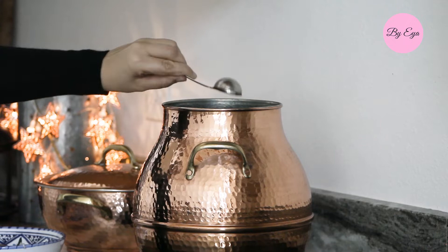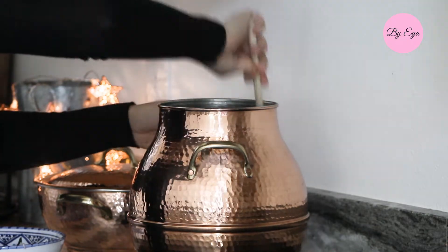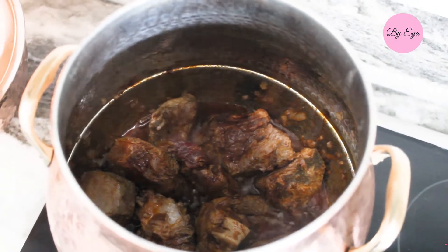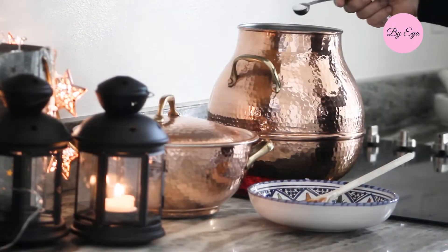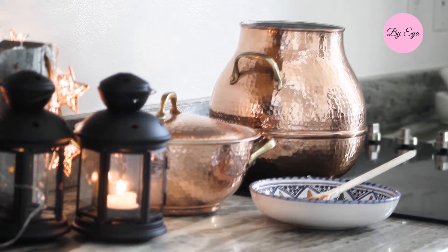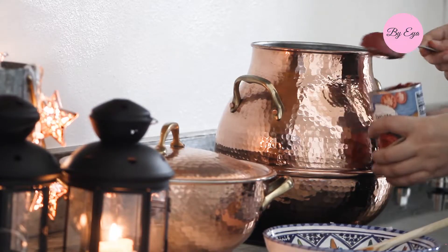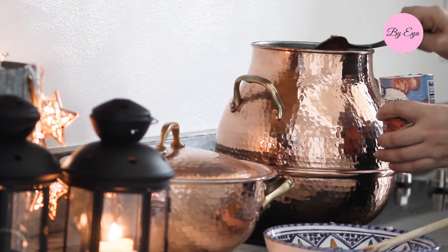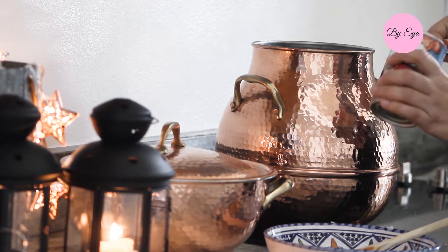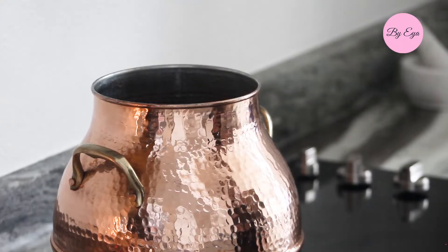Once the meat starts changing color, I added one tablespoon of paprika — you can also use smoked paprika. This gives the couscous a rich red color. Then I added salt and pepper; feel free to adjust the salt to your family's taste. To that I'm adding four generous tablespoons of tomato paste. Let it fry for a couple more minutes on medium-low. It's important to fry the tomato paste before the next step so you don't get acidity in the sauce.